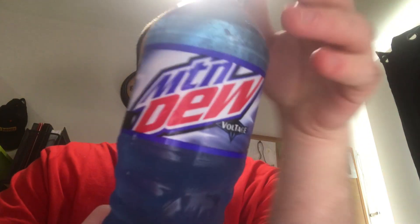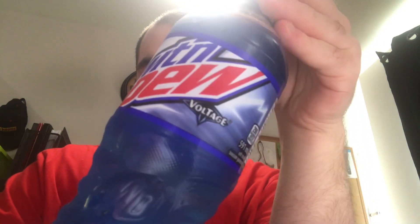I might try and upload more videos today, I don't know. Anyways, today we're going to be trying a Mountain Dew — but this time Mountain Dew Voltage. So here it is right here. All right, let's go ahead and try it.